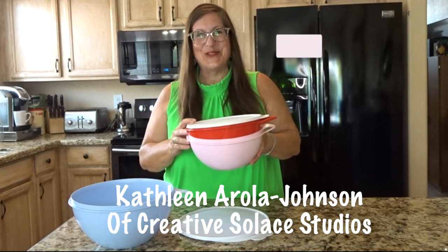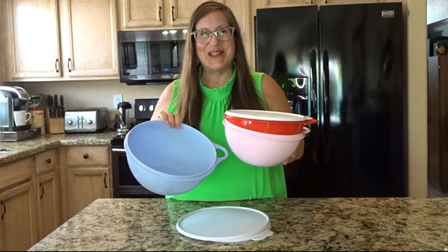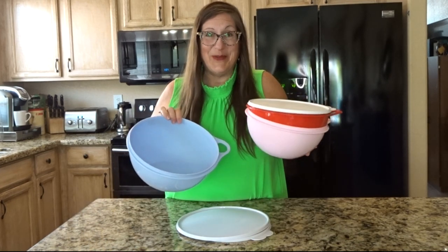So many possibilities for uses and kitchen adventures for That's a Bowl products. What should I mix up in one today?